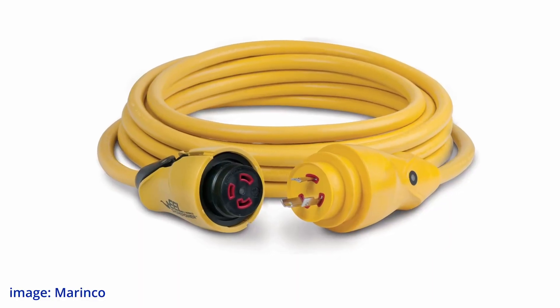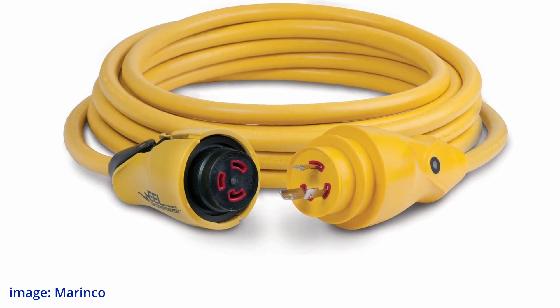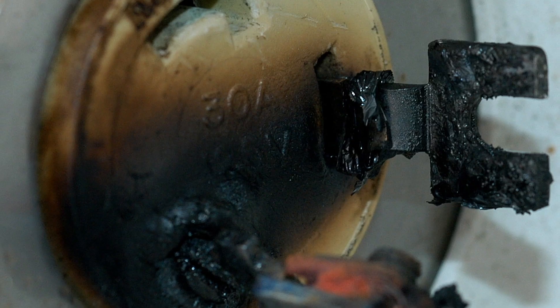But we cannot bolt the shore power cord, so we have to have that plug at both ends of the shore power cord. That makes the shore power cord the number one place that we get arcing faults.